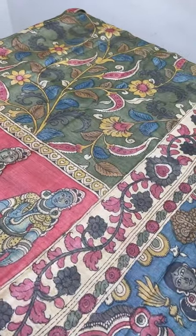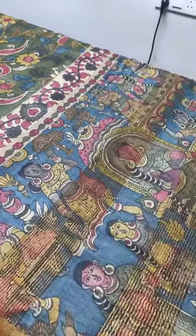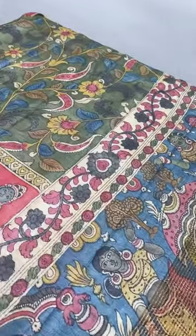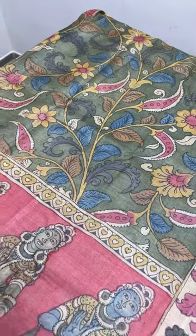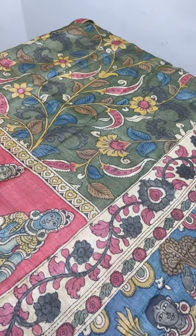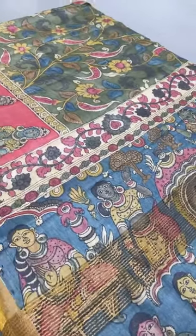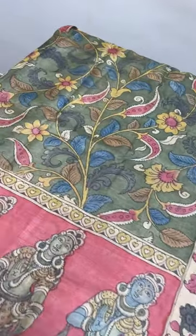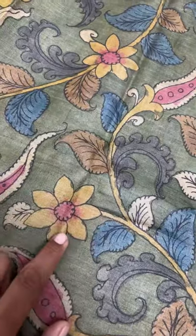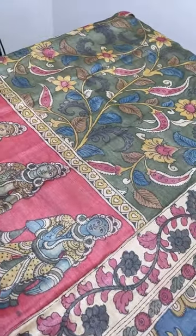The saree is prepared using completely natural ingredients like buffalo milk — it is dipped in buffalo milk for longer hours to make the fabric ready to accept the natural ingredients. Later it is penned in charcoal, which is made out of tamarind tree extract. After that, transparent ink is used for outlining — the basic outlining is done using transparent ink to make it black.